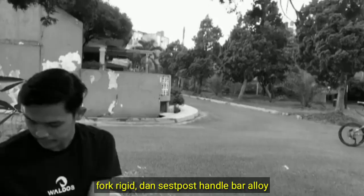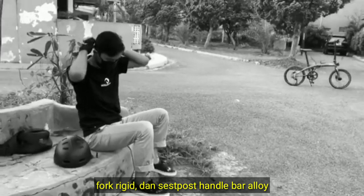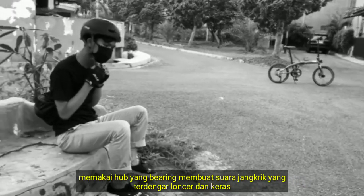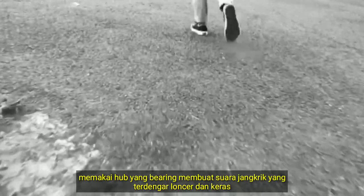Fork rigid dan seatpost handlebar alloy, memakai hub yang biring, membuat suara ratchet yang terdengar nyaring dan keras.